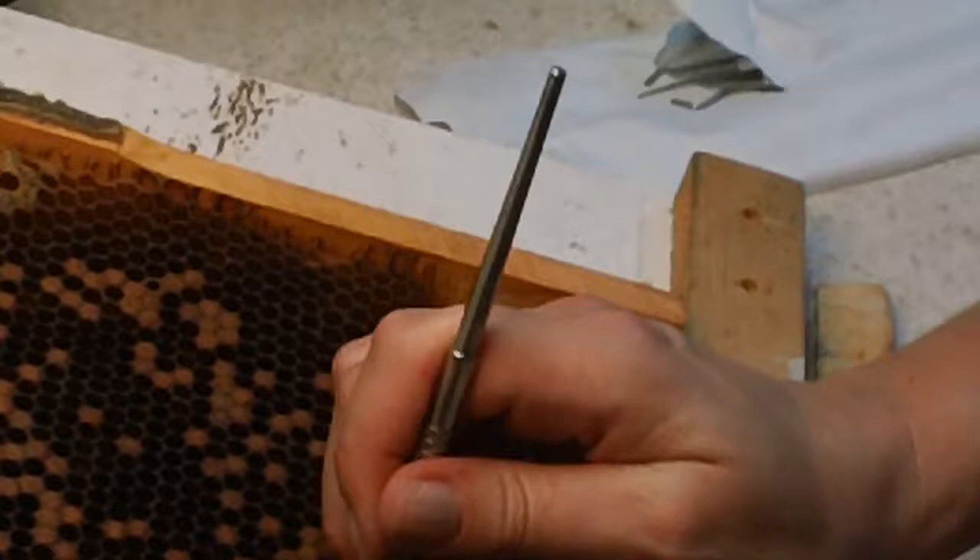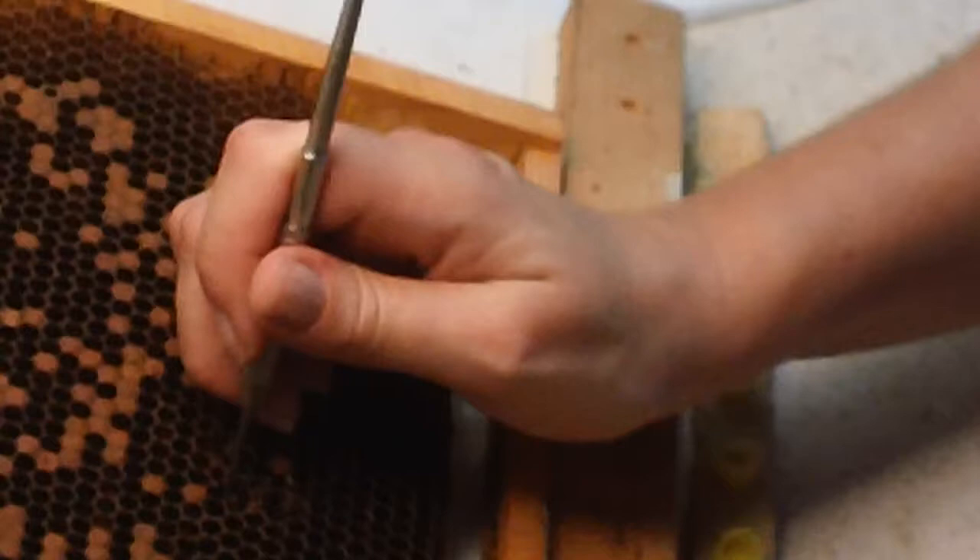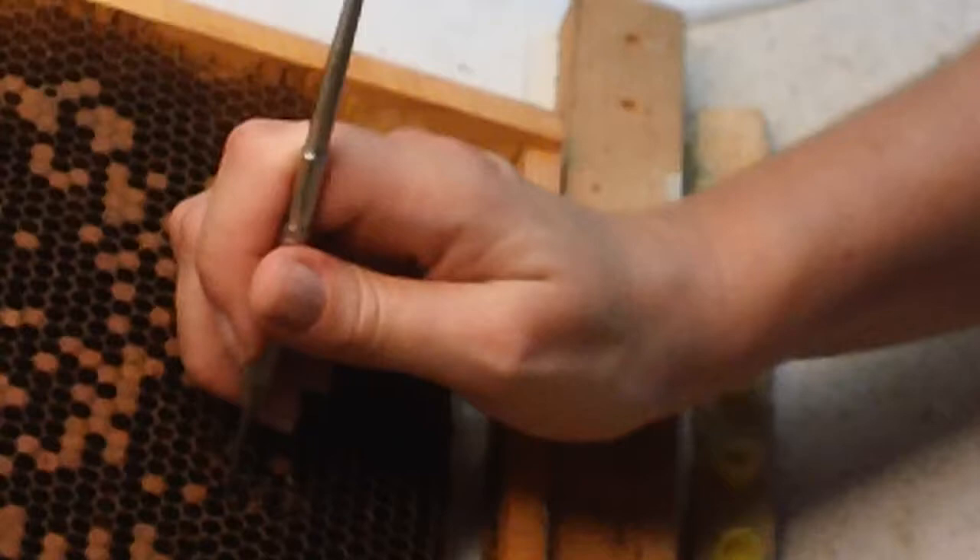On the next one we are going to take the larvae out and we are going to look at the larvae before you install it into the cup. Now I try to teach this method here step by step. There is your larvae that you want to use. Now we're going to put it into the cup.